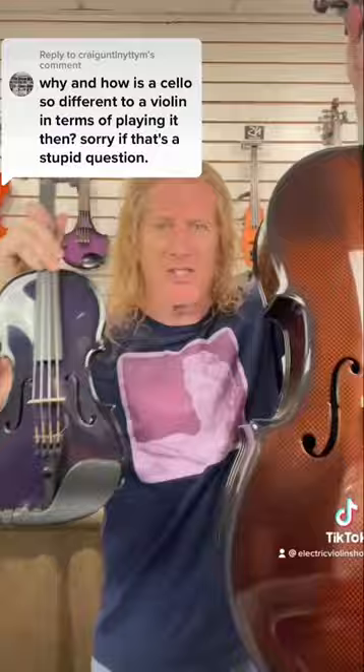Right? Because you'd think like this is a little one, this is a big one, just do the same thing but bigger. And I've tried, but my arms aren't long enough.